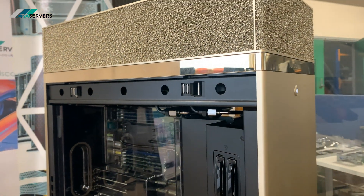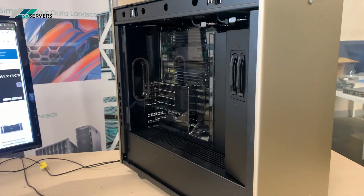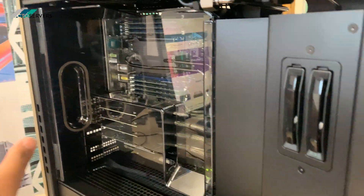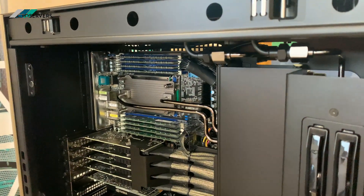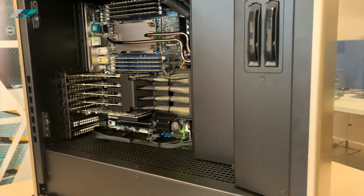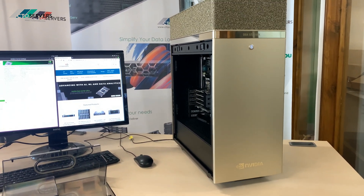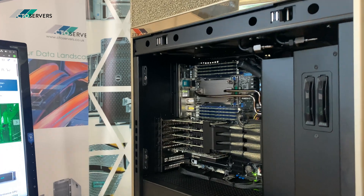This is a workstation with an AMD EPYC CPU and 512 GB of RAM, also water cooled — a very steady machine. We have these in stock, so if you want one, drop us an email. They are limited in stock.